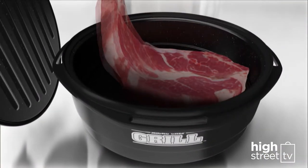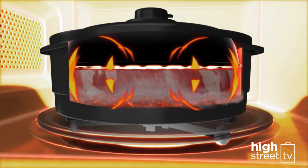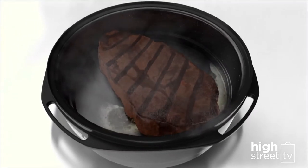Here's how it works. The design of Microchef's ceramic coated steel surface means it heats up in rapid time, creating the perfect 360-degree cooking environment to sear and grill your food. In the Microchef you're cooking from the inside and searing on the outside at the same time.